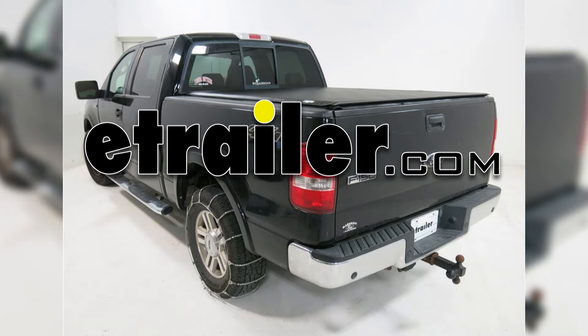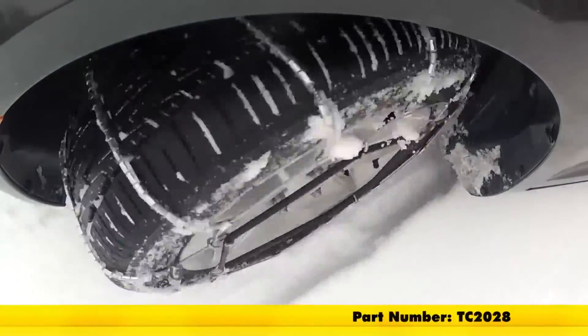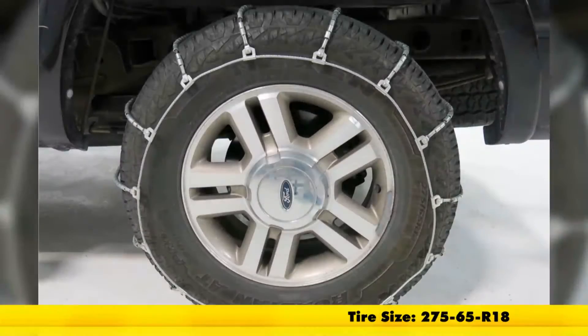Today on our 2008 Ford F-150 Super Crew Cab, we're going to be doing a test fit on the Titan Chain Cable Snow Tire Chains, part number TC2028, and that's tire size 275-65R18.